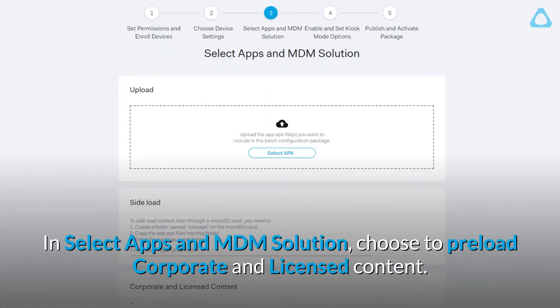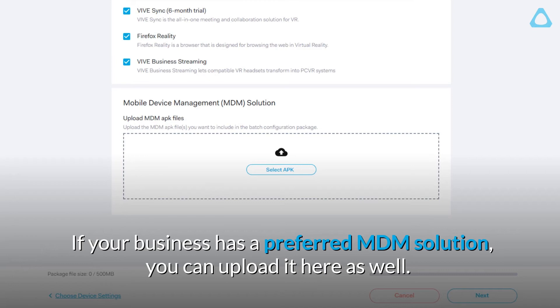In Select Apps and MDM Solution, choose to preload corporate and licensed content. If your business has a preferred MDM solution, you can upload it here as well.